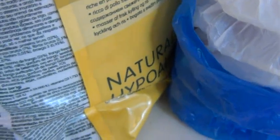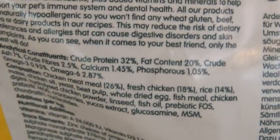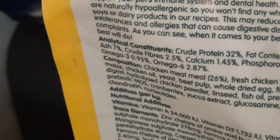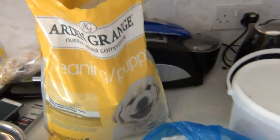I want to show you the nutritional values of this kibble so you can see: crude protein 32%, 20% fat, you've got fiber in there, calcium, phosphorus, omega-6s. Very, very good food. Arden Grange is just churning out a really good range all through life stages - you've got the junior ranges there now.